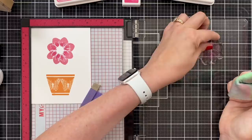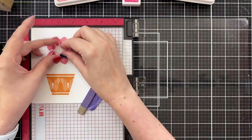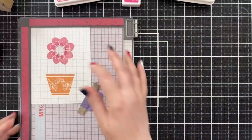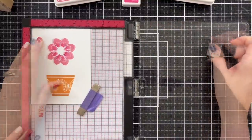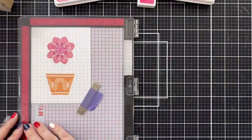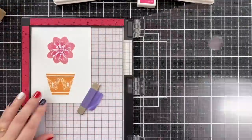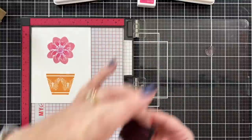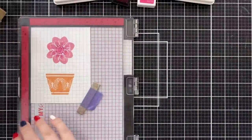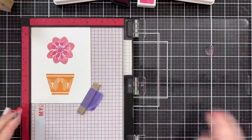Moving on to the next step. I'm going to clean off that stamp. I just use a stamp chamois for most of my cleaning, and if I want a really good clean I'll use Hero Arts Ultra Clean. For now, we're going to pick up one of the centers and ink it up again with the Passionate Pink, because I thought it would be nice to get that dark center to the flower. I tend to keep it pretty simple, especially now that I've added Passionate Pink to the inner petals — it just made sense to stamp down the darker pink right there in the center.